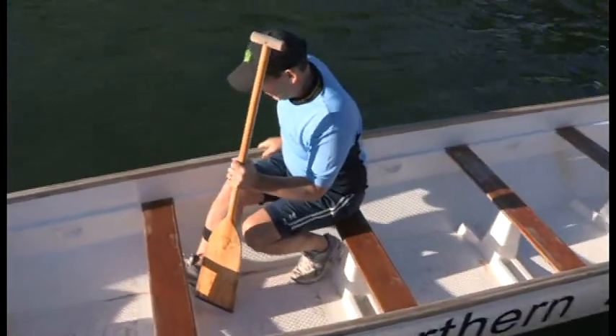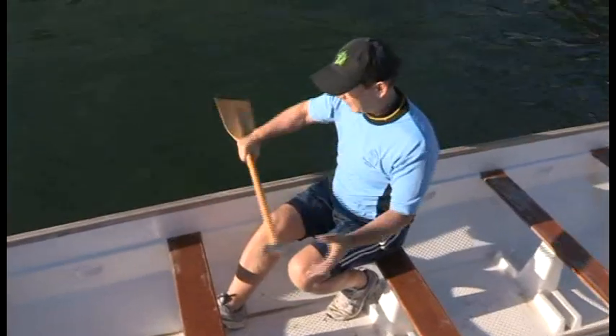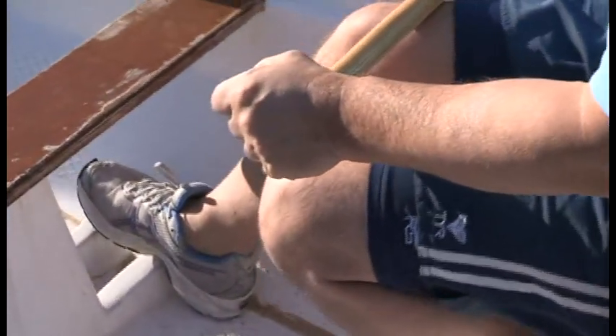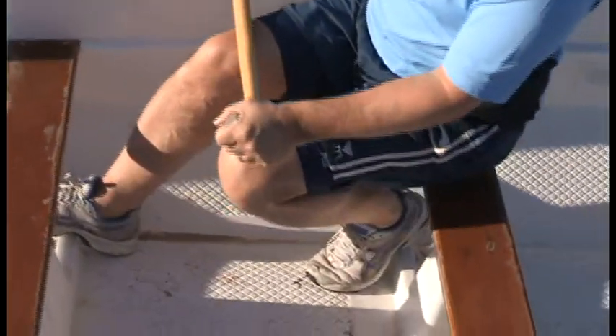Extend your outboard leg, ensuring that your knee is in the same alignment as your foot. Brace your heel against the ridge beneath the seat in front of you, and tuck your inboard leg beneath your own seat.